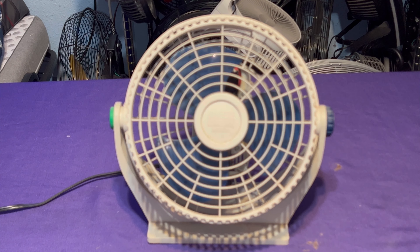It is definitely an old fan, and yes, it still works. Even though it was made in China, they made some good stuff back then. Today they make garbage. I do have the newer version of this, and it's a little bit weaker than this one.